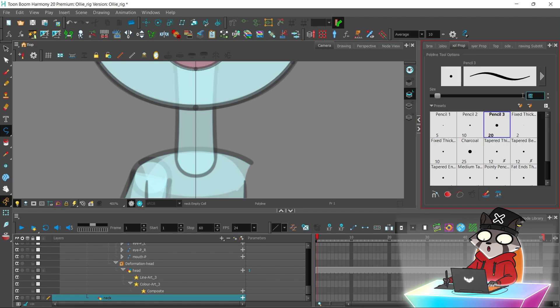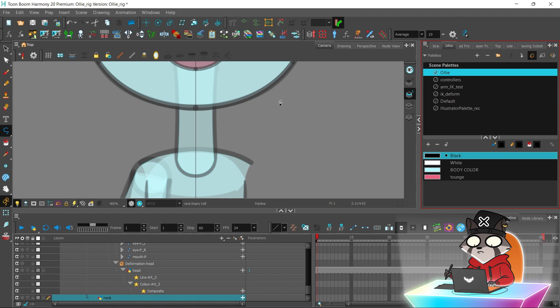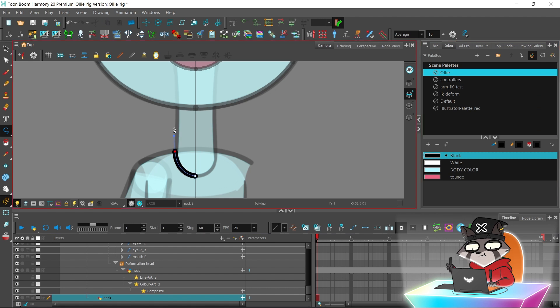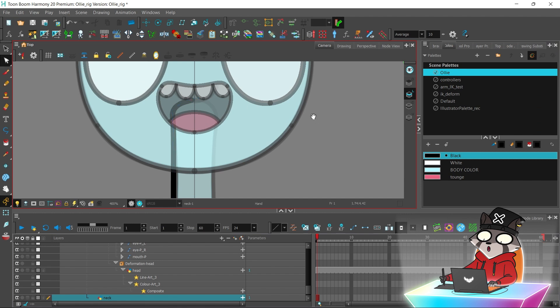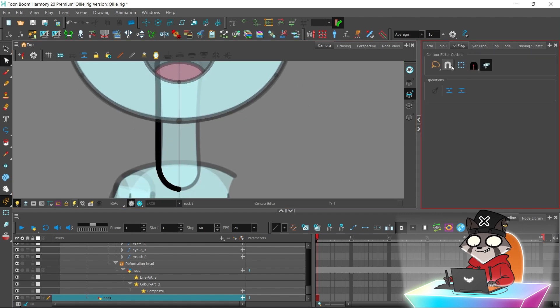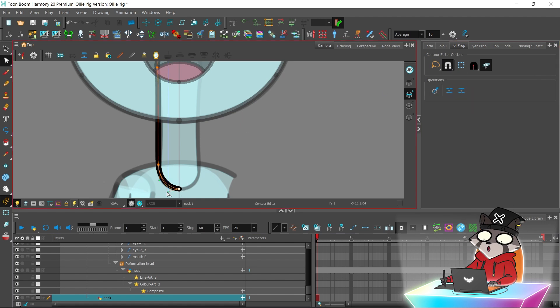I'm going to trace the neck part. The stuff that I got from the library has some color palettes too, so I'm going to delete them later — they're not going to affect our rig, as long as you don't use the color from those palettes.